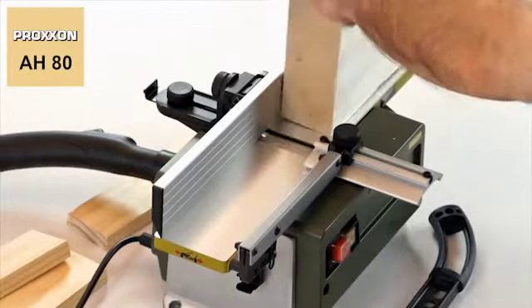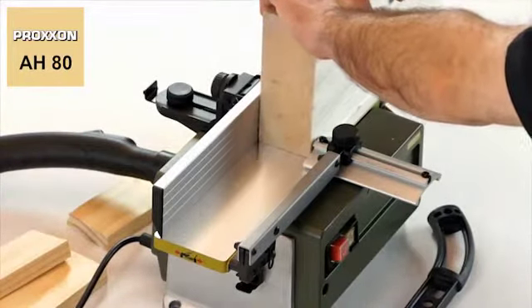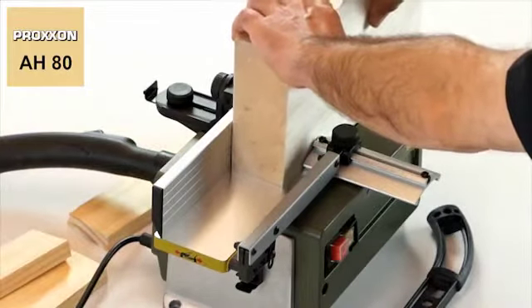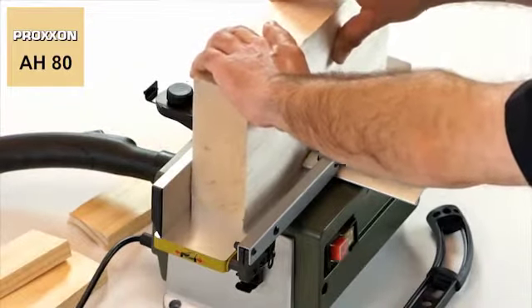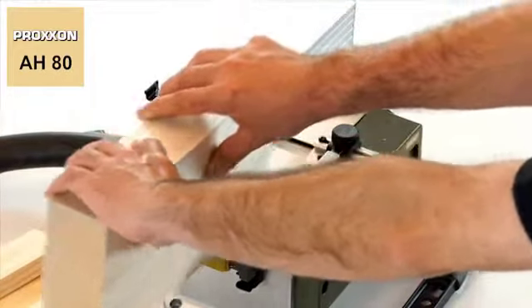Once the machine is activated, work pieces are carefully pushed from the receiving table towards the transfer table. This procedure should be repeated until even rough and irregular work pieces are even and smooth.